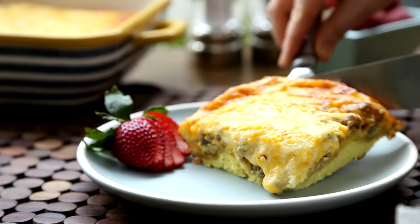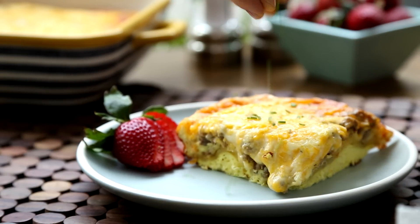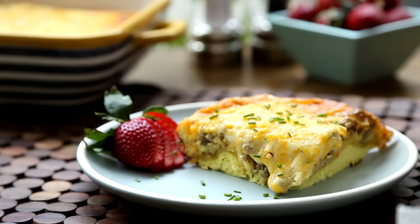All Recipes member Fun Mom of 3 says she made this egg and sausage casserole for a team's morning tennis match, and there was not a crumb left.